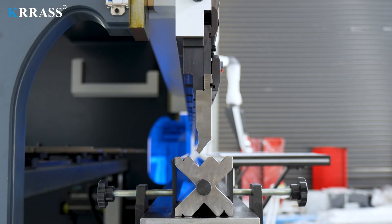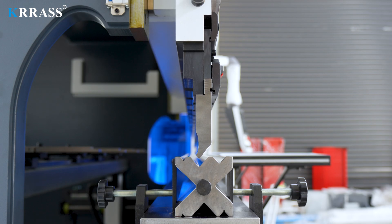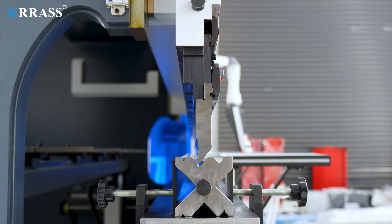The combination of basic tooling and multi-V molds allows you to complete a variety of different bending operations on this bending machine with ease.